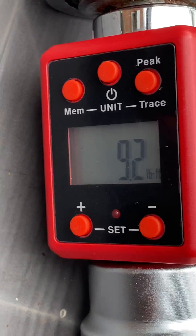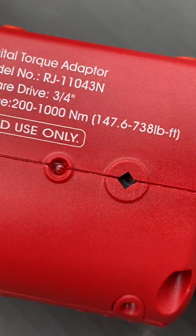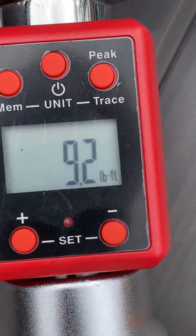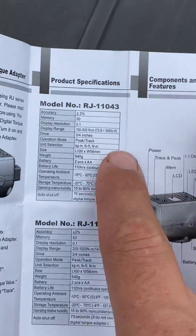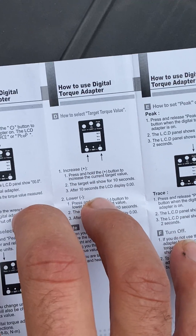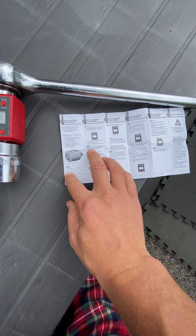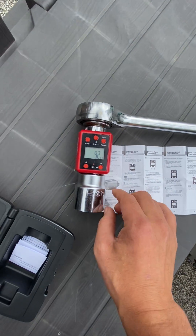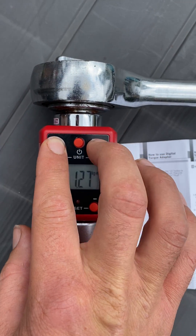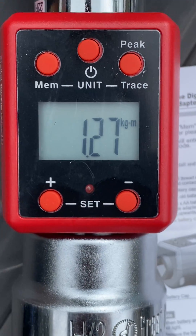You can change the units — I had to use the directions for this. It was set to Newton meters and I thought I was stuck, but you can change it from Newton meters to foot-pounds. Select torque value, power on, select unit, memory and peak trace — that lets you change it. You can even switch to kilograms per meter, wow, 2.2 pounds per meter.